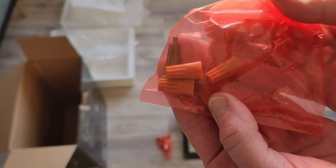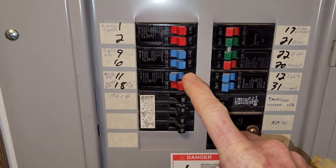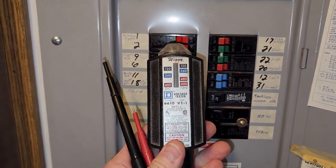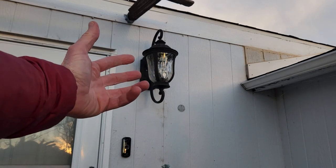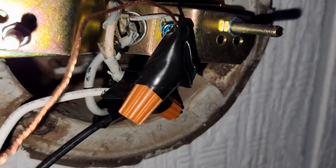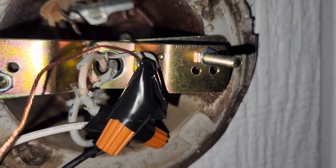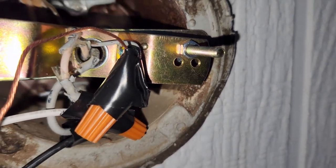I'll show you a tip on how to install this using electrical tape and wire nuts the way professional electricians do it. First, determine what breaker goes to your connection and cut it — I've done that, it's now off. Double-check with a voltage tester when you go outside. Remove the old fixture — I had two bolts holding in the back plate. Carefully disconnect the wires: ground, black, and neutral.